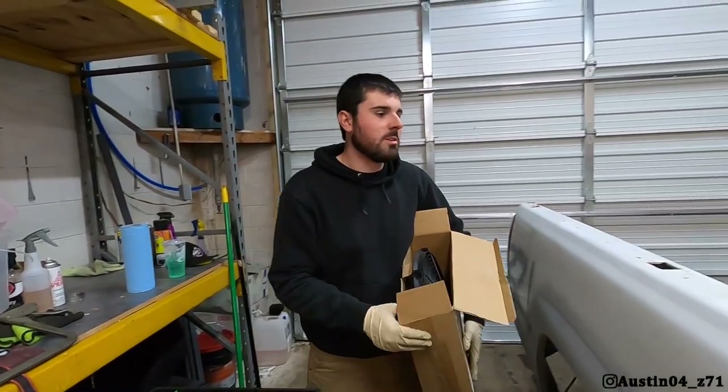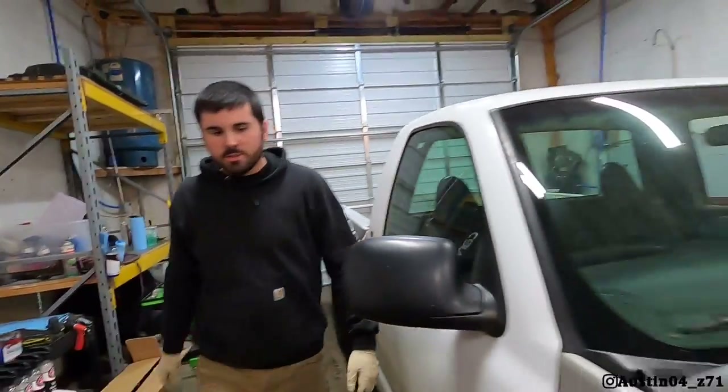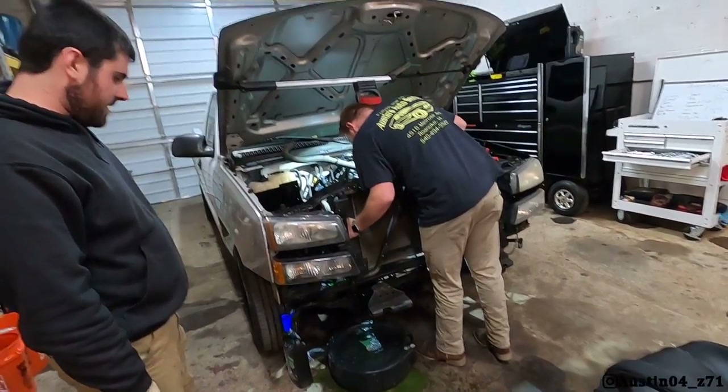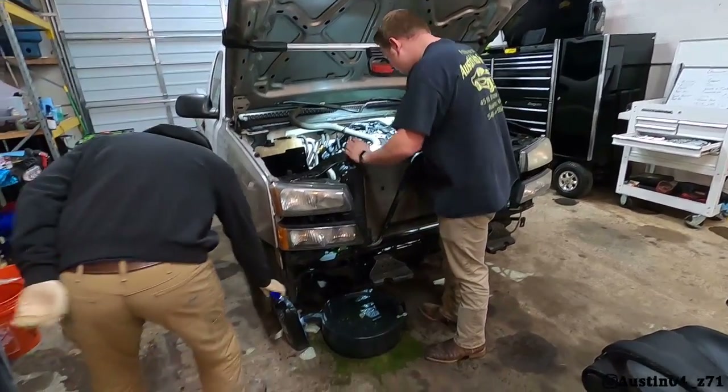Sounds like a whole bunch of water just fell somewhere — are they waterproof? Yeah they are, but it's nasty. Oh well, might have missed the pan a little bit slightly. Well, don't knock that over.